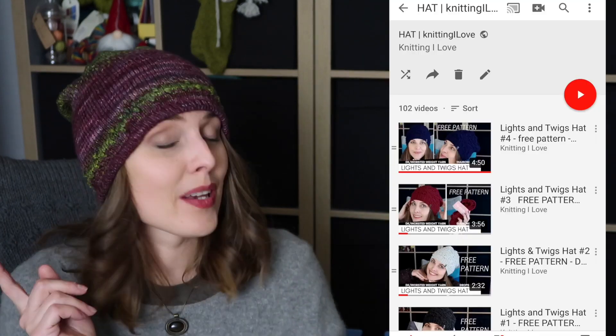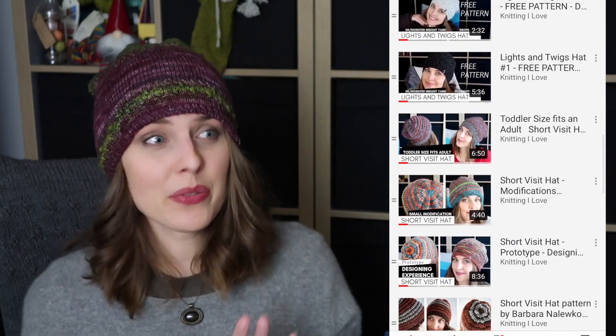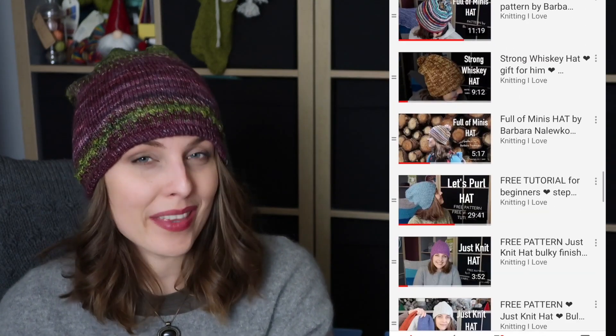You know how much I love knitting hats. I have a playlist for hats — I put a link down below so if you see something that you really like you can go and watch it. I'm telling you it's so worth it. Remember under each video you have a link to a pattern, and some of them are paid patterns, some of them are free patterns, so check it out.